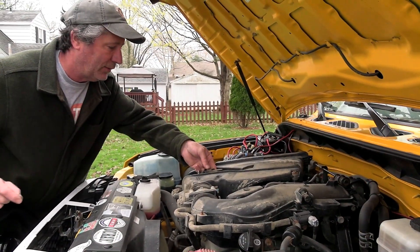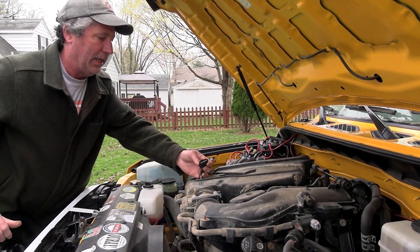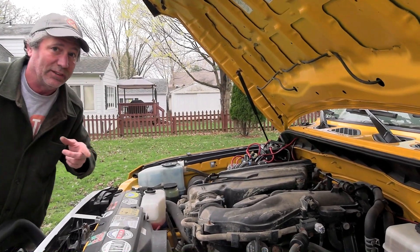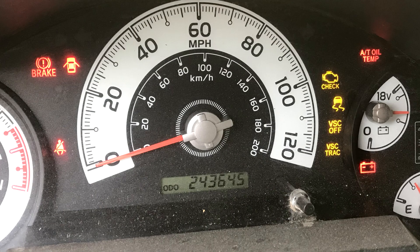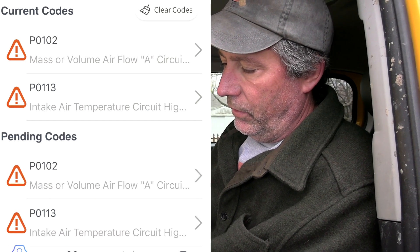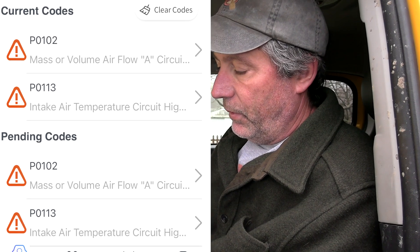I'm going to plug that sensor back in and try a different one — I'm going to unplug this one. And obviously this one matters because the engine just died. Now we've got just about every dash light there is on the dash turned on. We go to the app, hit the green button. Here it says it found four issues and the green dot turned red. So obviously this is a pretty serious one — the engine died. It says mass or volume airflow, intake air temperature circuit. So all that must have been in that plug that I unplugged.